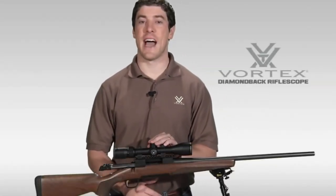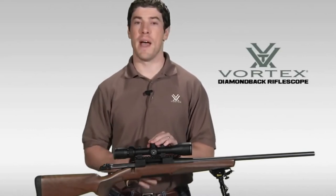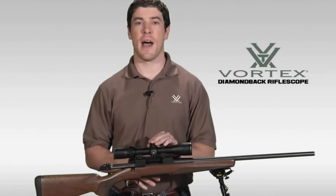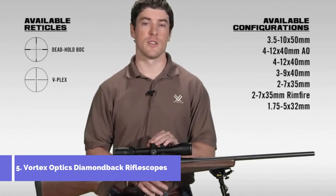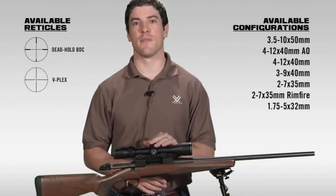Hi, this is Joe with Vortex Optics. We're here today to talk to you about the Diamondback Rifle Scope Series. The Diamondback has a reputation in the industry for one of the best hunting scopes your money can buy. The Diamondback comes in various configurations and reticles. Let's take a minute to walk you through this amazing rifle scope.